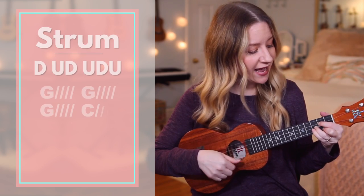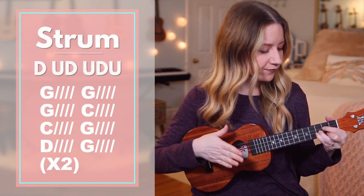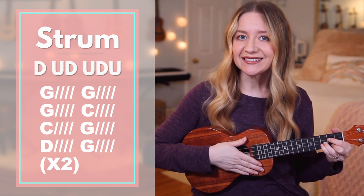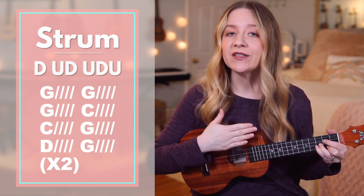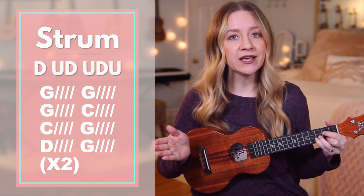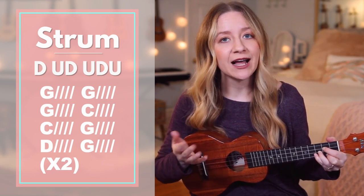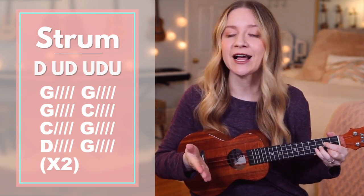The strumming pattern is going to be down, up, down, up, down, up. The slashes you see next to each chord stand for the number of beats we're going to play that chord for. Throughout this entire song, if at any point it feels too complicated, you can always switch over to down strums only. If you do and you're wondering how many down strums to do per chord, just look at the slashes next to each chord and that's how many down strums you'll do.